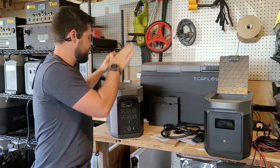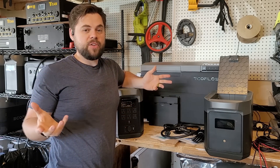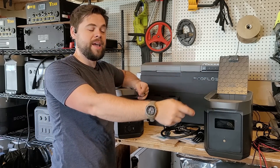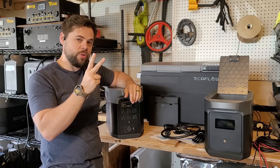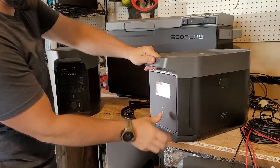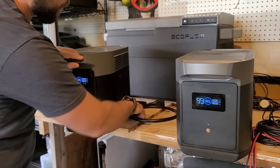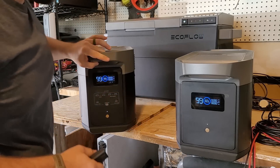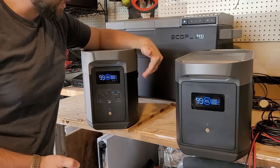I'm going to connect this expansion battery to the main unit and put a heavy drain on it — see if it can really handle 2400 watts output consistently for at least 15 minutes. If it can do that, it's totally good for running high-power devices. The expansion battery is at 100 percent; the main unit is at 88 percent. There's a tool icon on the screen that appeared, but I've confirmed with customer service and tech support that the firmware is up to date and it's fine.